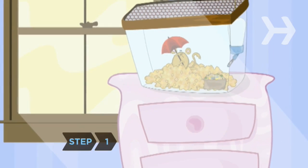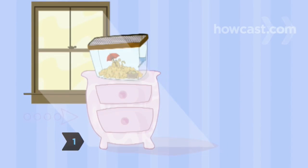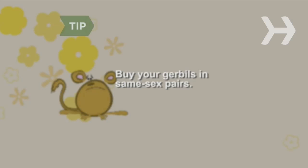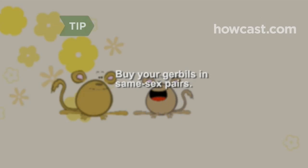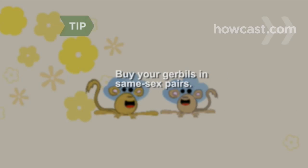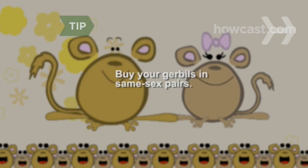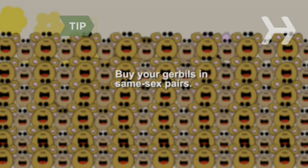Step 1. Keep your gerbil in a large wire cage or 20-gallon glass aquarium, away from direct sunlight and draughts. Gerbils are very social animals, so why not get two? A pair of male gerbils will live together happily if they're introduced at an early age. A pair of females will get along great. Male and female gerbils should live together only if you're prepared for the consequences.